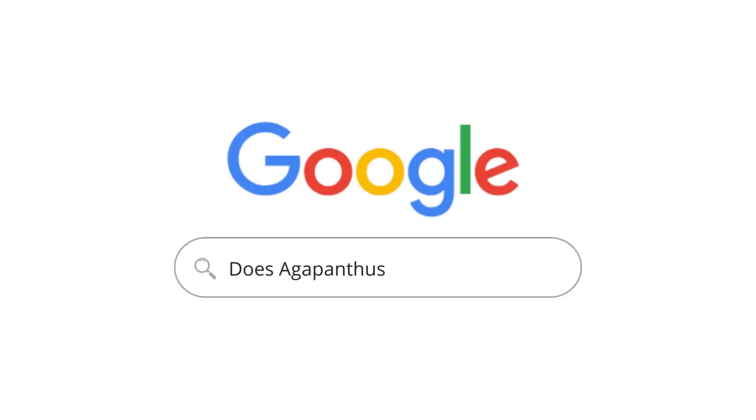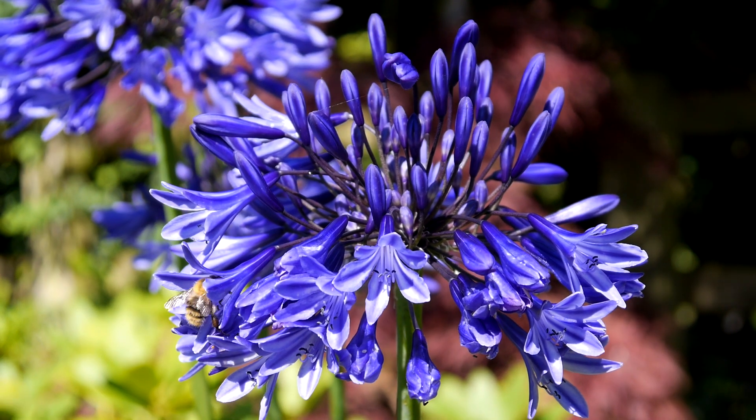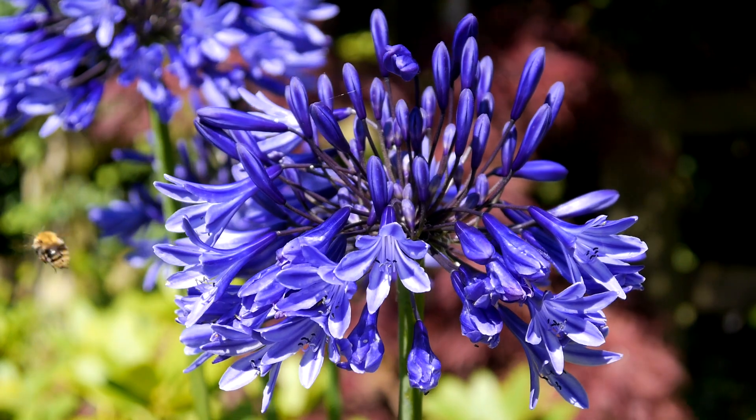Does Agapanthus bloom all summer? Agapanthus has a long blooming period starting from mid-summer rather than early summer; however, it will bloom right up to early autumn. So it keeps this beautiful flower colour on display — it's well worth adding one to your garden.